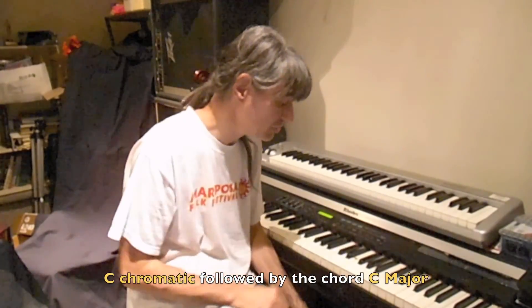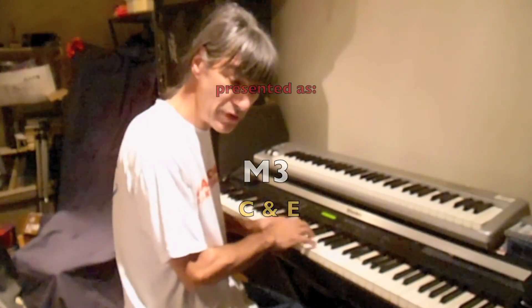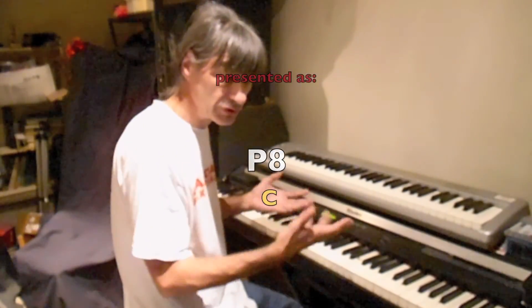Each test will start off with the C chromatic scale for you to get your bearings. The test will involve major thirds, minor thirds, and the perfect octave for something different. Good luck!